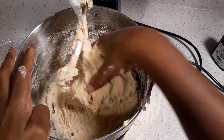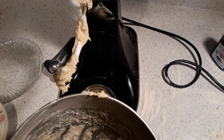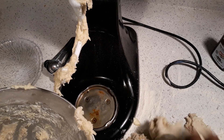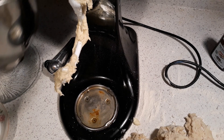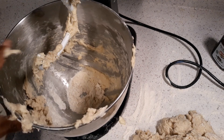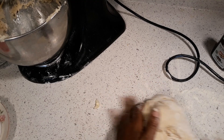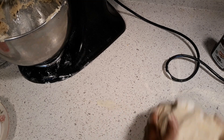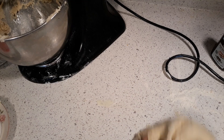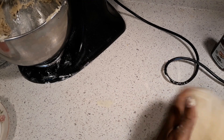All right, we're gonna take the dough out — it's all blended. I can turn this off now and put it in the flour. It's sticky y'all! We're gonna turn this to the side and knead it together like this. We're gonna want it to rise, so we're gonna put it in a bowl.